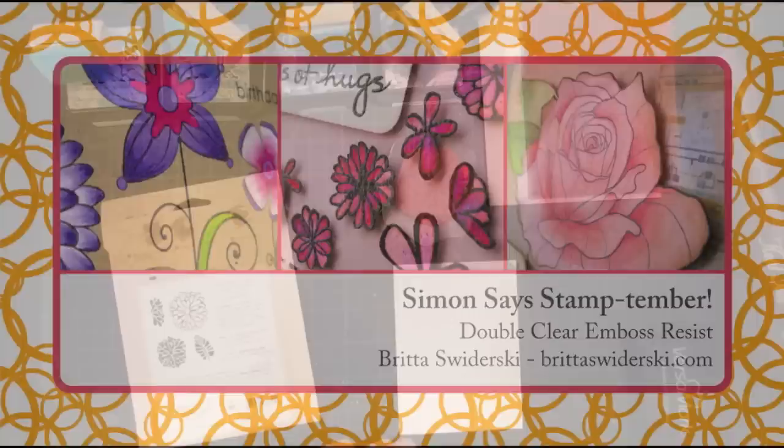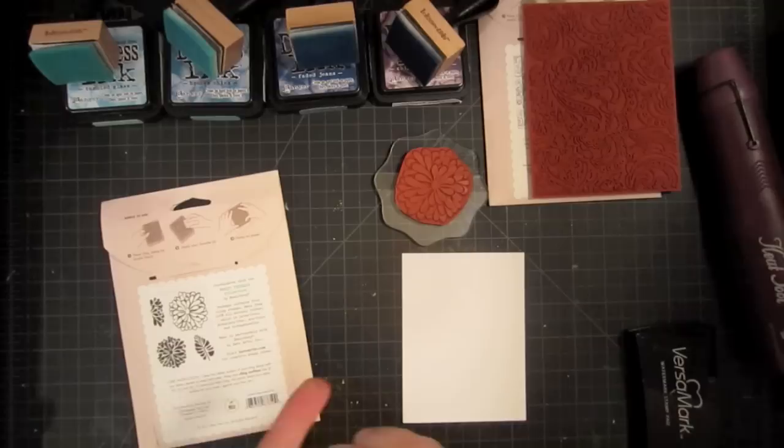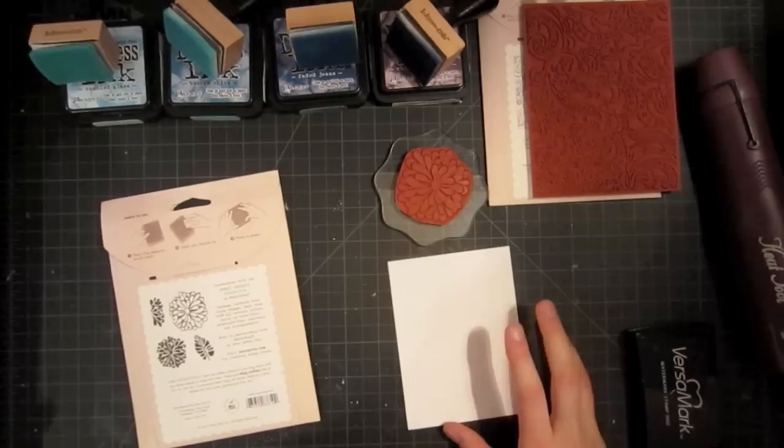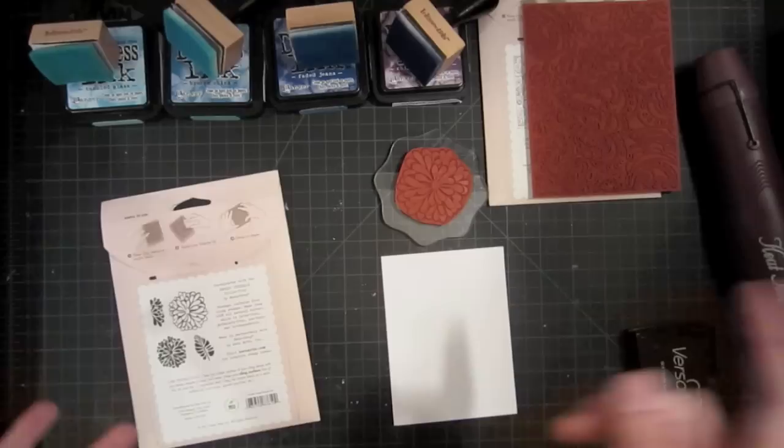Hello and welcome to another video tutorial. My name is Britta Spiderski and today I'm over on the Simon Says Stamp blog showing you how to do a technique with distress inks. I've been playing around a little bit and I've figured out a way to do double clear emboss resists, so I'm going to show you how to do that today.